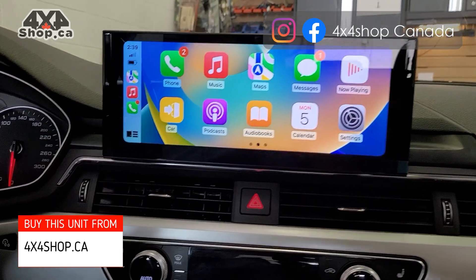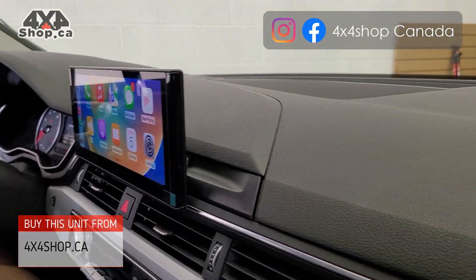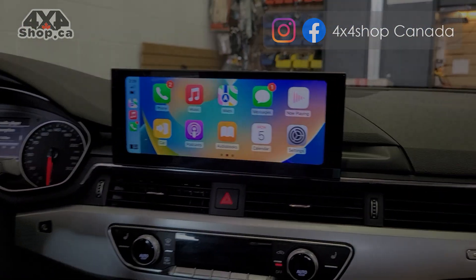If you're interested in getting this type of unit, you can buy them online from 4x4shop.ca or you can give us a call at 905-604-4294, and one of our technicians will be more than happy to assist you. Thank you and have a great day.